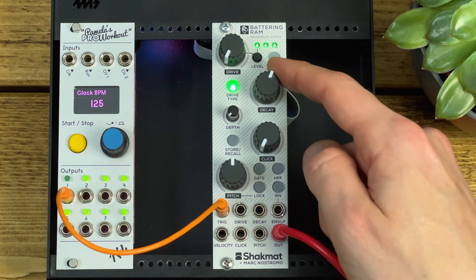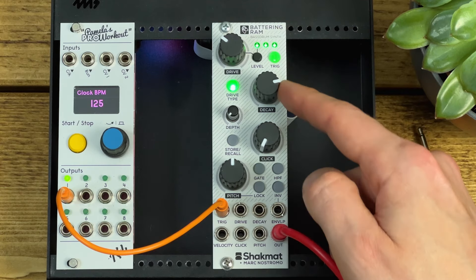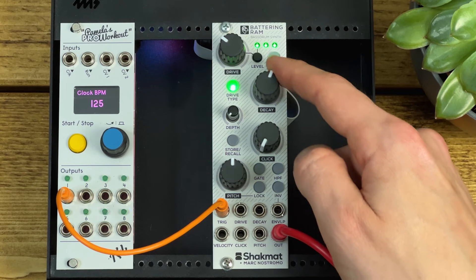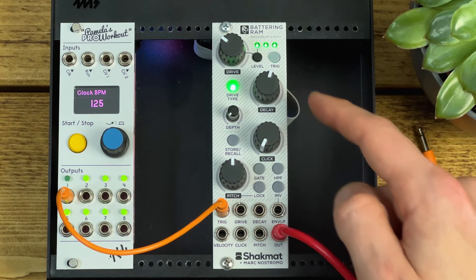The decay control controls the decay of the envelope. I'm just going to leave the green drive about a third of the way up. You can get very short and clicky, and around 12 o'clock is pretty sweet.